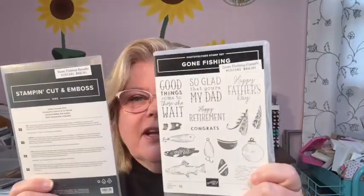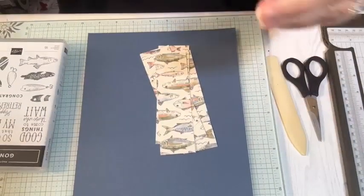I thought I would do this because Father's Day is approaching. Mother's Day is first, but you should have your stuff done for that just about anyway. So the bundle I'm featuring is not retiring; however, it will not be available after April 30th. It is the Gone Fishing stamp set and dies. You can get it now at a 10% savings if you buy the bundle. After April 30th, you will have to buy them separately and will not get the 10% savings.